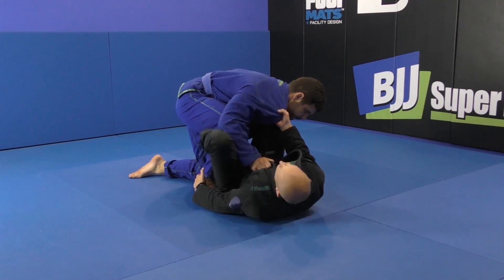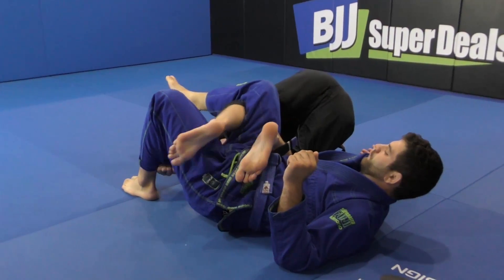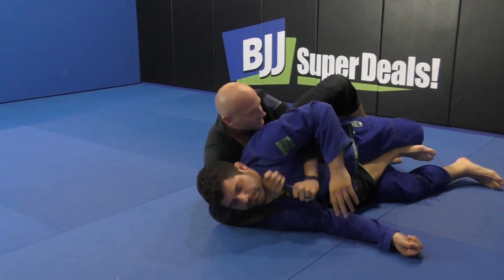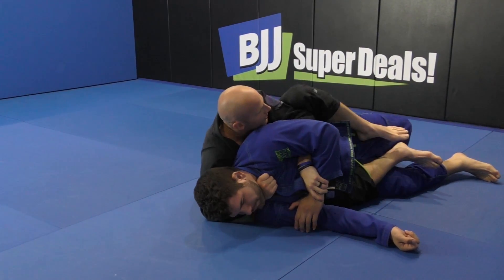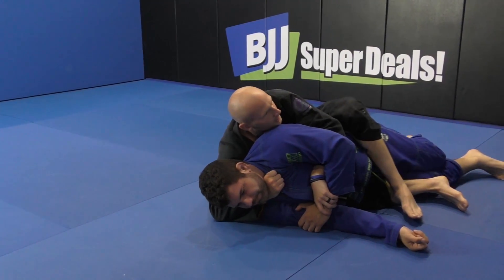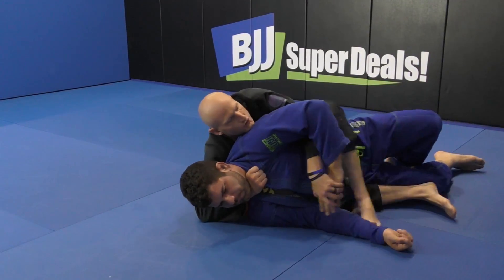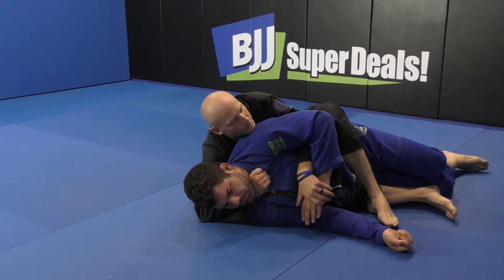So De La Riva sweep — lift his hips up here, come under to secure hook, bring him back around. I'm going to immediately start to shoot and get the collar, control that wrist. Now I'm going to step and drop. I could drop here, but a lot of times when I drop here he ends up getting my foot pushed through — he's going to start to manipulate my foot. So I like to drop my foot on the outside, because a lot of times they'll just move their hip over your foot anyways, and if not, I just start to make that motion.